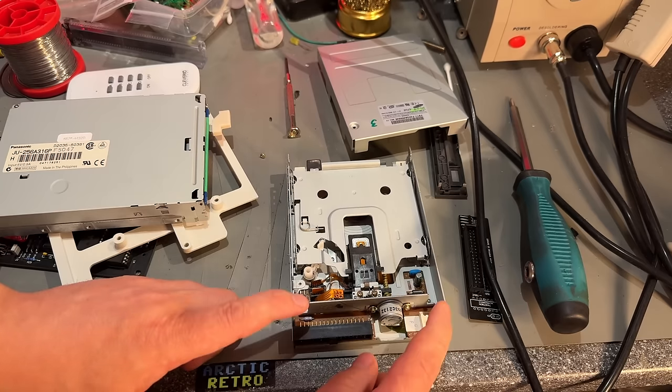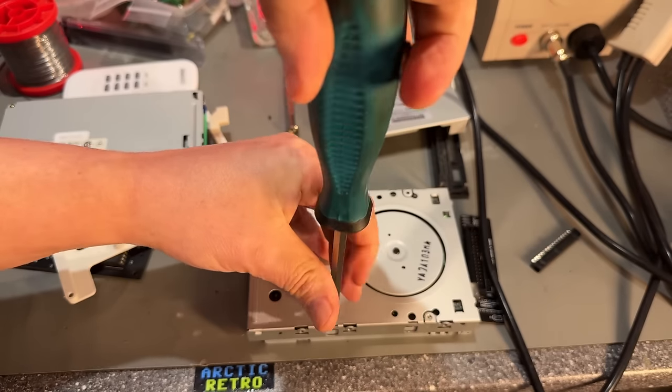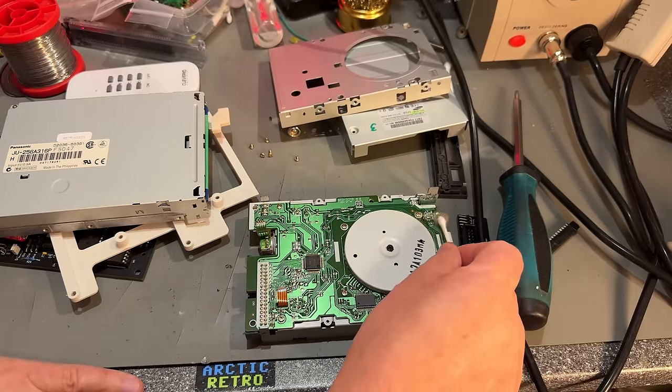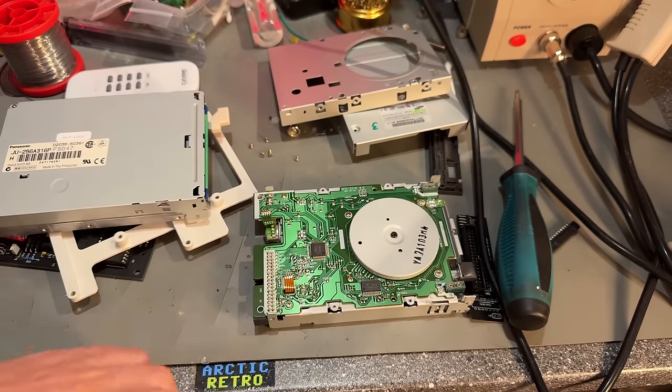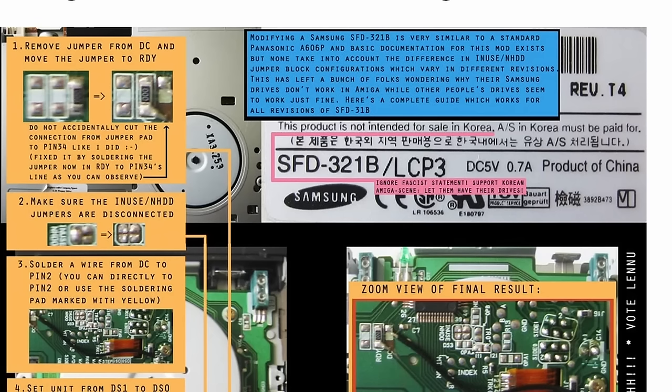It's a used drive, so it needs a little bit of cleaning. There's a lot of dust bunnies, so I'm just going to clean this up. The reason this drive is so easy to modify is because it already has a few jumpers that support both modes — PC and Amiga. There are many guides online on how to modify it.